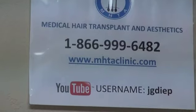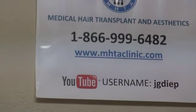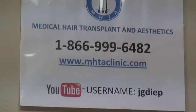That's what she looks like right now. For more information, you can go to my website at www.mhtaclinic.com. Click on the before and after icon on the right-hand side. There's a black hair result section — click on that and there's more before and after. Or call 1-866-999-6482, or you can go to my YouTube channel JGD — there's over 1,600 videos. Under the favorites, there's the before and after.